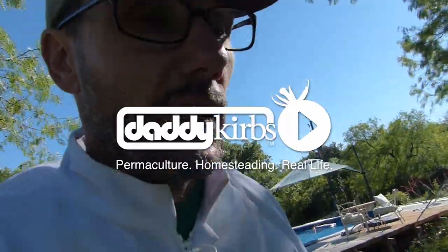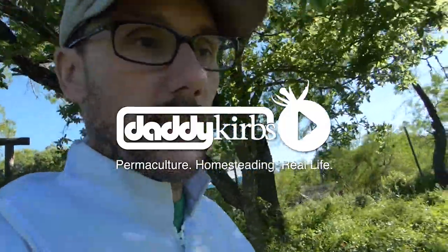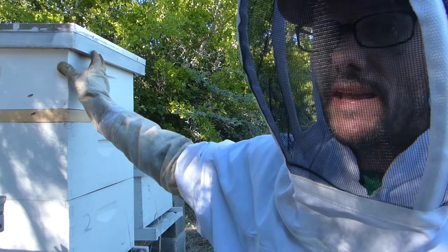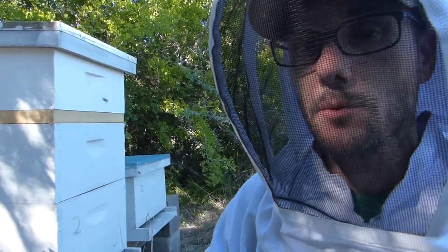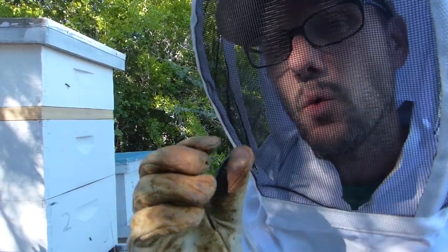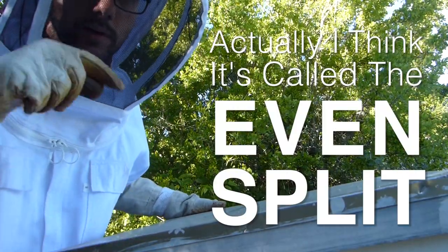It's Wednesday afternoon after work. It has now been two days after what you saw in the last beekeeping video. What you didn't see was that I did put that evacuation board in hive number two to empty that top box so I could split the bottom two tonight. We're going to attempt what I think is called a walkaway split, but first we need to see if this evacuation board did its job.